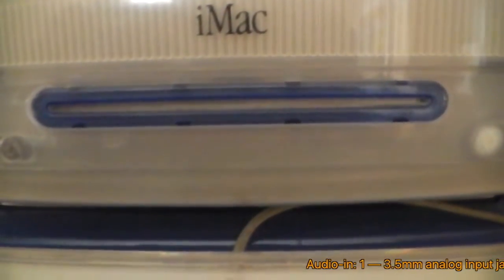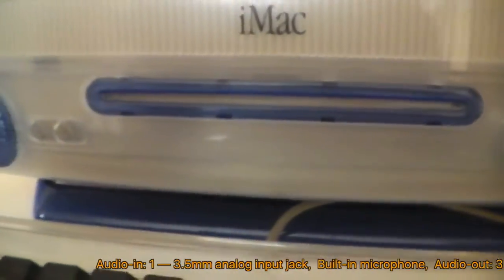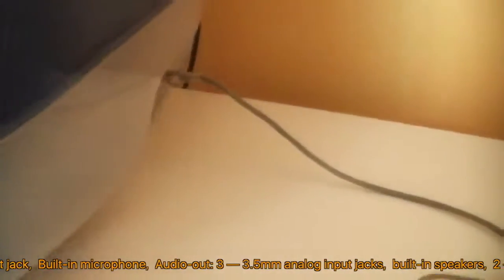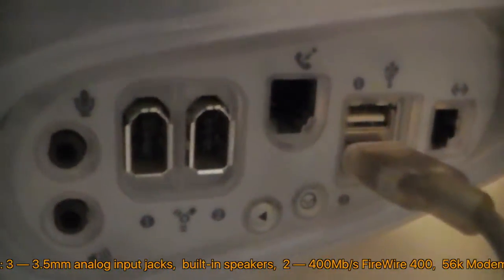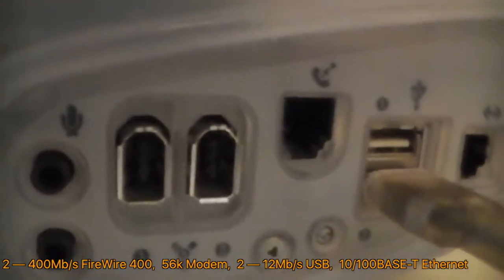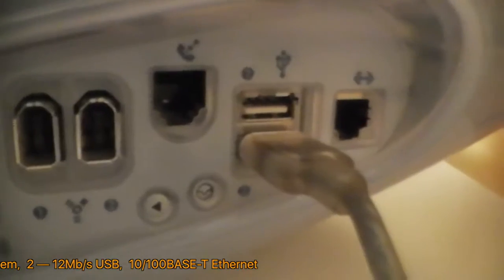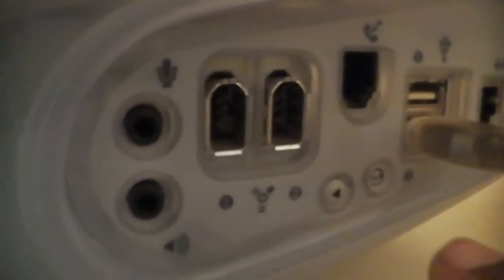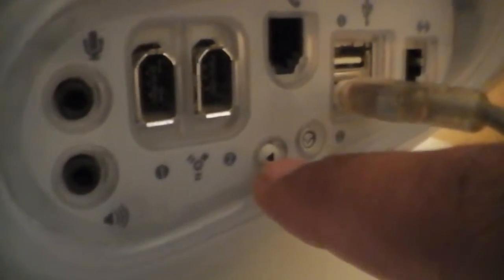So the first thing we should do is look at the ports we have. On the front are two headphone ports and a slot-loading disk drive. I'm not sure which type of disk drive it is yet. There's also a power button. And then if we go to the side, we have a headphone port, an audio-in port, two FireWire 400 ports, a modem port, two USB ports, and an Ethernet port. And then these two buttons right here — this one is for restarting the computer if it freezes; it force restarts.